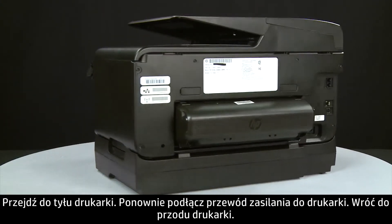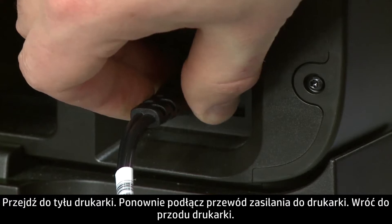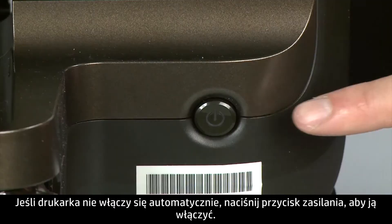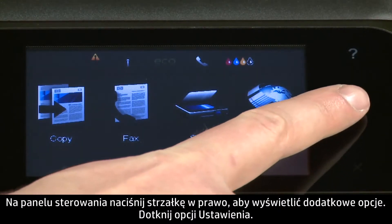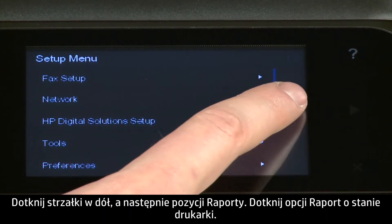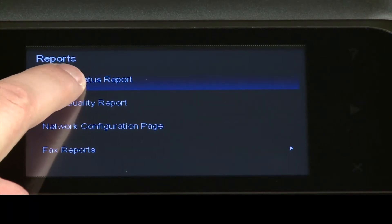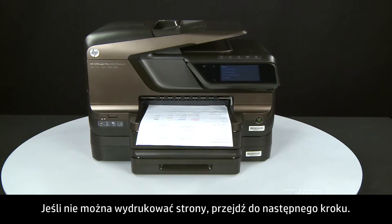Turn to the back and reconnect the power cord into the printer. Return to the front. If the printer does not automatically turn on, press the power button to turn on the printer. Try printing a page directly from the printer's control panel. Press the right arrow for additional options, touch Setup, touch the down arrow and touch Reports, then touch Printer Status Report. If the page prints successfully, the issue is resolved and you can reconnect the USB cable and resume printing as normal. If not, go on to the next step.